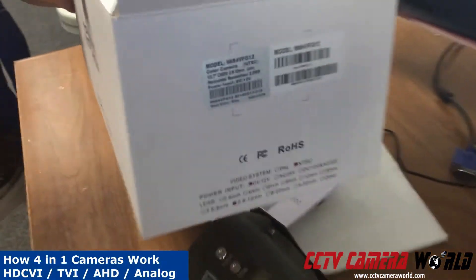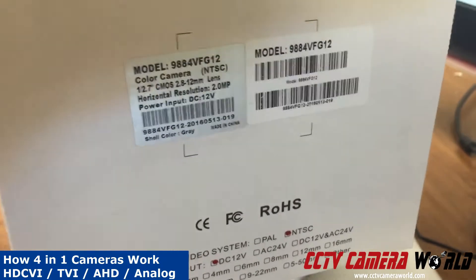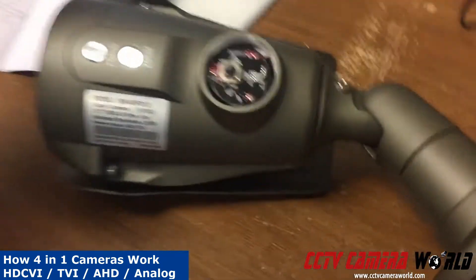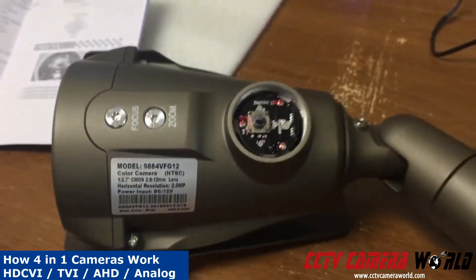Here's a video showing our new 4-in-1 camera. This happens to be the 9884VFG12 model. It is your 4-in-1 camera that outputs CVI, analog, TVI, and AHD.